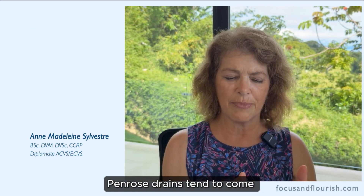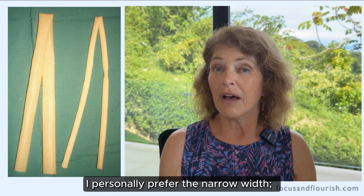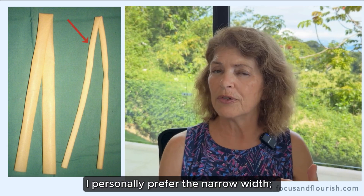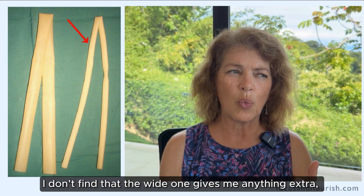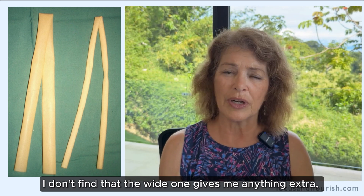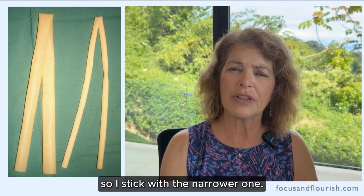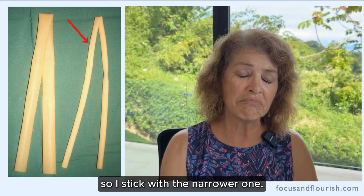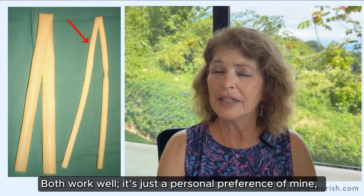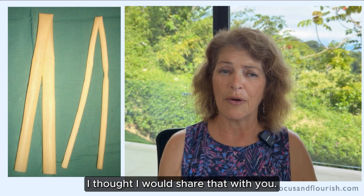Penrose drains tend to come in a narrow and a wider width. I personally prefer the narrow width. I don't find that the wide one gives me anything extra — it's just bigger and bulkier. So I stick with the narrower one. Both work well; it's just a personal preference of mine.